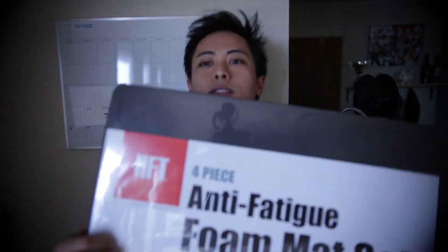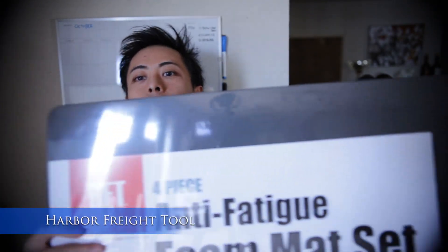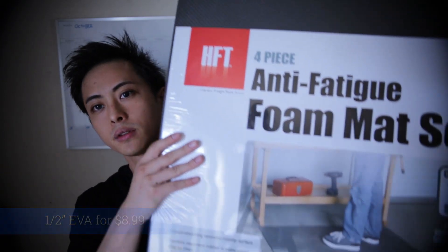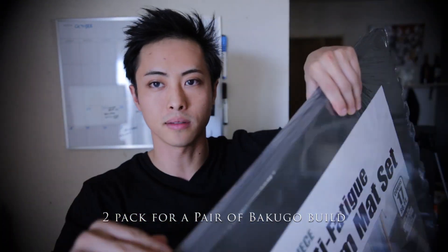Where I get my foam when I first started off was a place called Harbor Freight. Sometimes on my videos I'll put HFT, which is short for Harbor Freight. This is a cheap hardware store where you can get these puzzle mats. It's about $9 to $10, and to answer the question a lot of people have been asking on my Voxico build — you need to buy two packs for two gauntlets. I'll have a link to that in the description below.